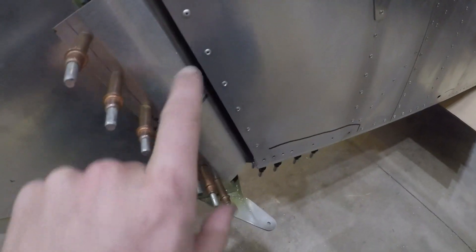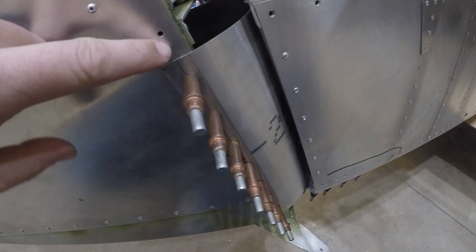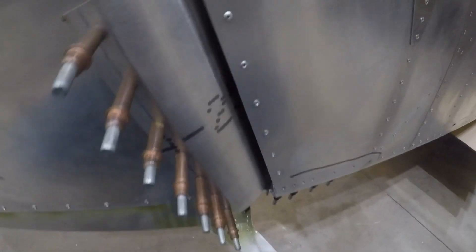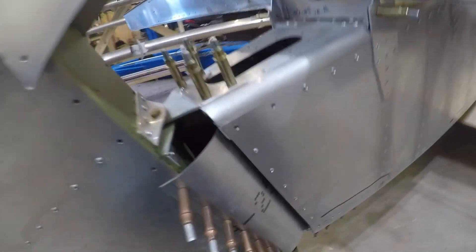Worked on this. Got the holes drilled out. For this piece, I kind of did it backwards. It's supposed to be stuffed behind the skin, then all the holes line up, and you just drill through the holes. I did it the hard way and used a hole finder for every single one. Read the directions afterwards rather than before, so that bit me in the butt.